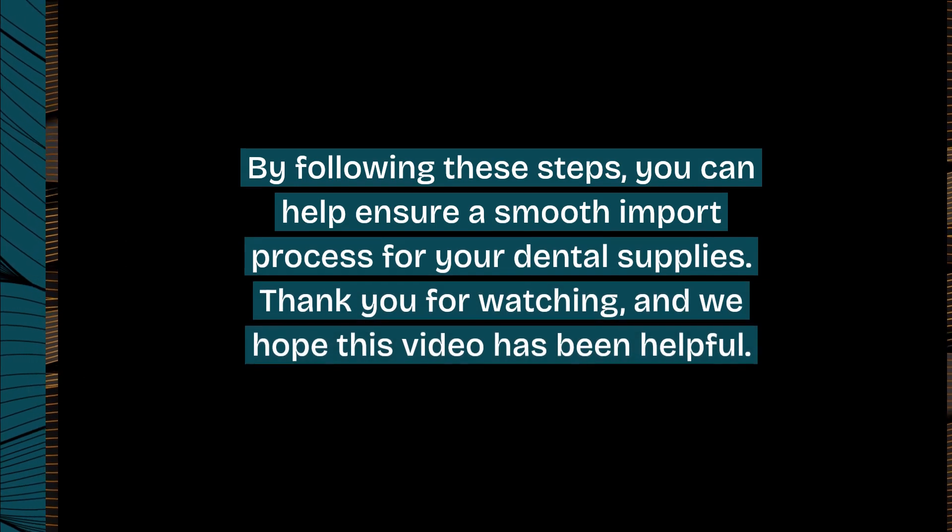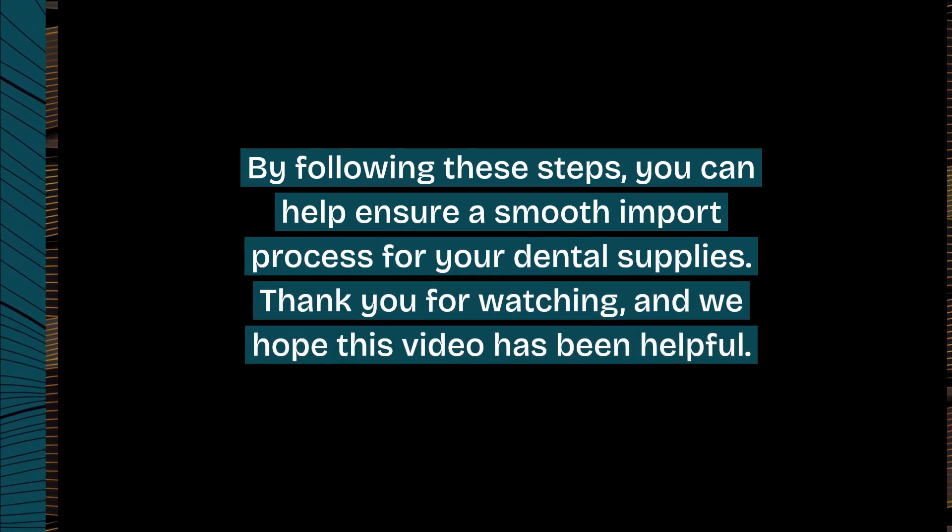By following these steps, you can help ensure a smooth import process for your dental supplies.